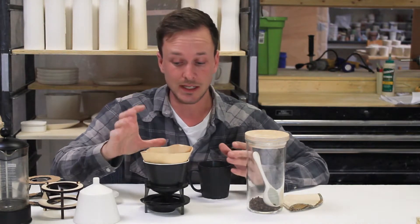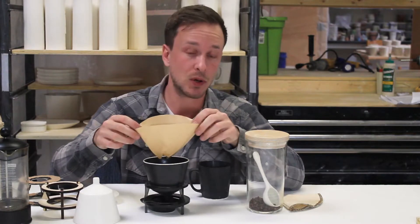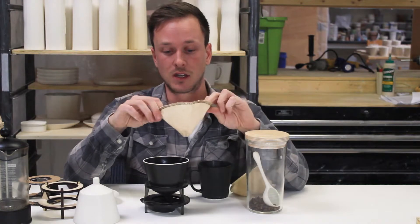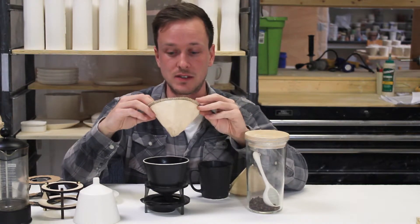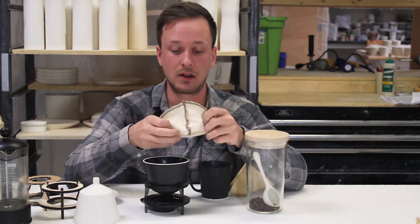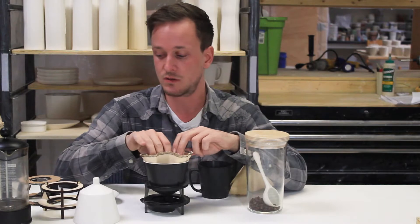To clean it, it's really easy. If you use a disposable filter you can just throw it in the compost. We also have these Kapow coffee socks, which are cloth and reusable — just dump them out in the compost, rinse them out, and they can be used again and again.